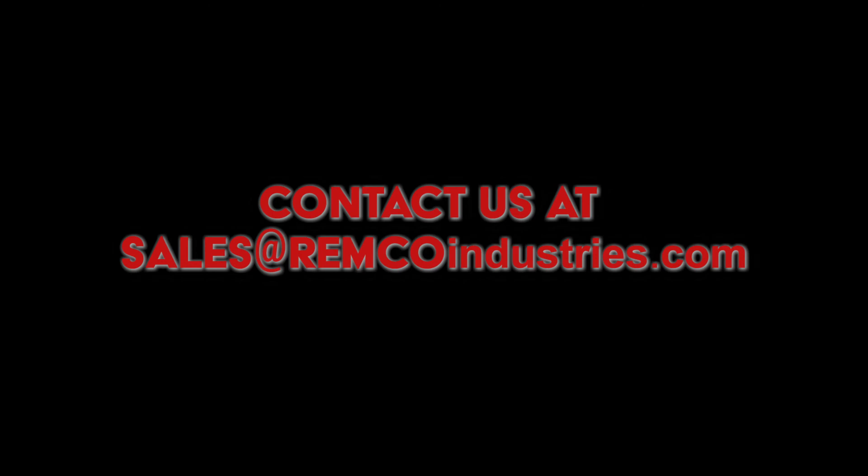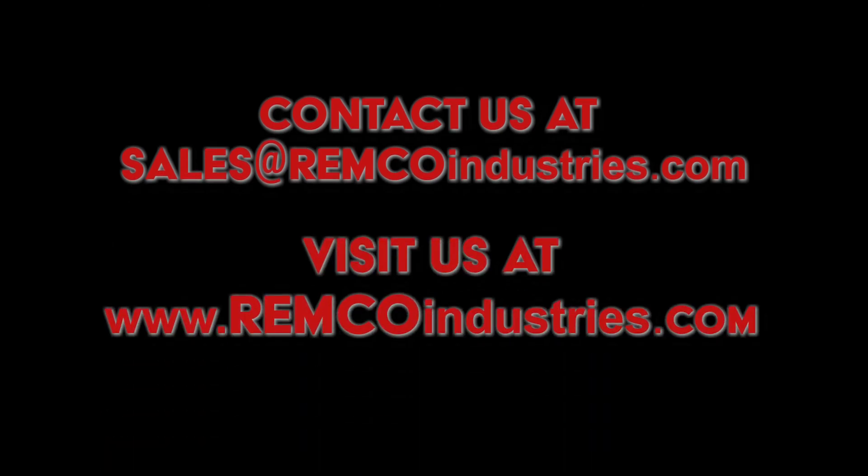If you have any other questions, please contact us at sales@remcoindustries.com or visit our website at www.remcoindustries.com.